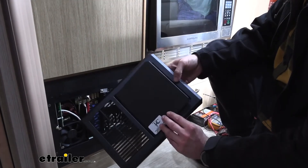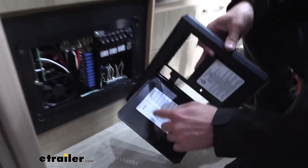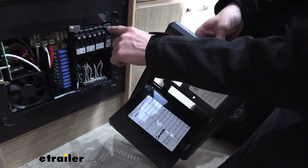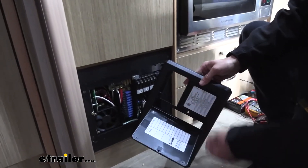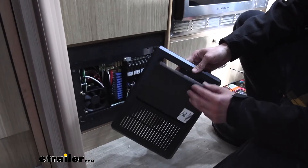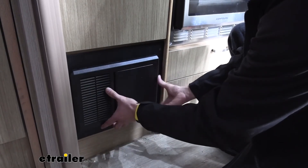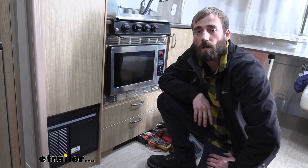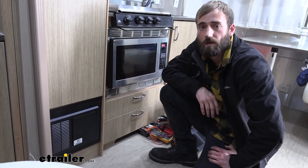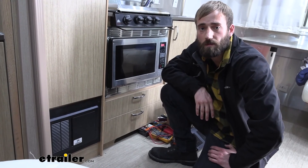The last step is just to put our cover back on. As you can see, we have our main labeled right here and I labeled our converter which is right down in here. You can go ahead and put any of your DC side and AC side labels on there so that you know what everything is, and then just pop on your cover. I think that about does it for our installation of the Progressive Dynamics Power Center with Converter Smart Charger. My name's Kevin — thanks for watching.